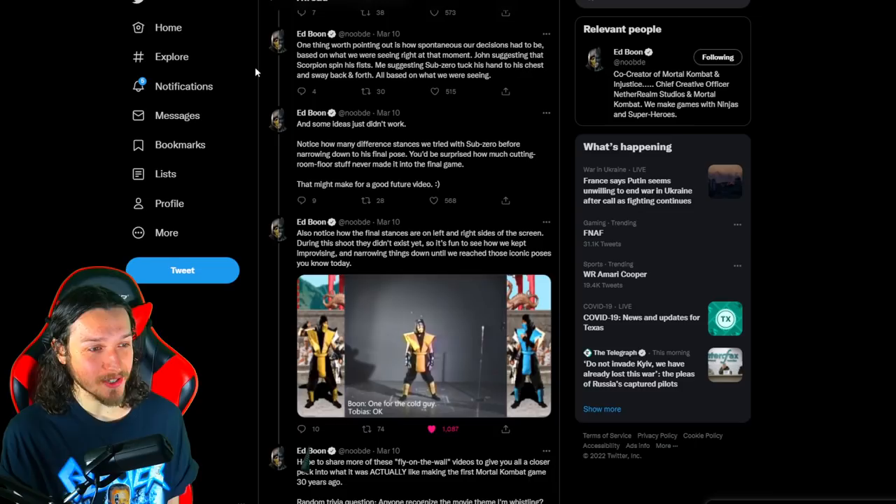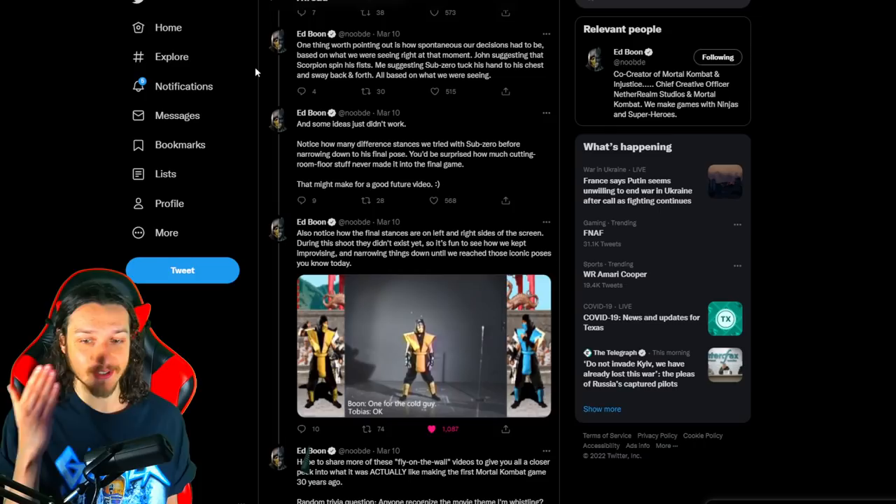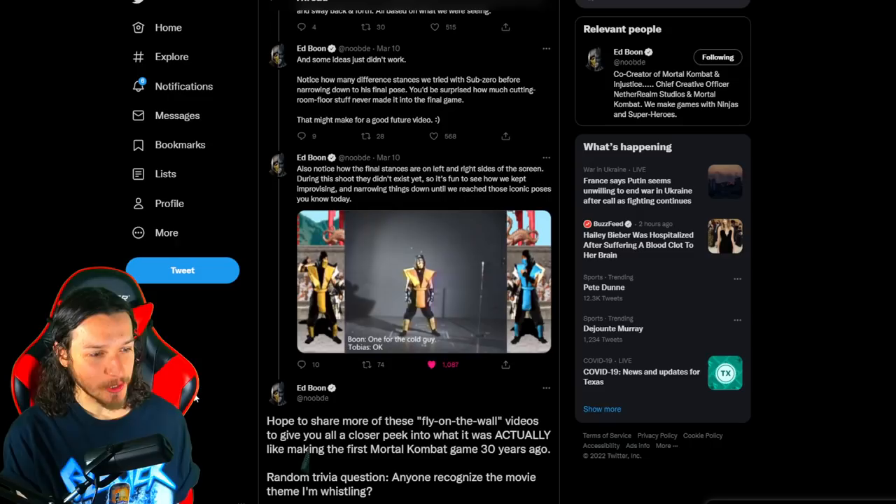Also notice how the final stances seen on left and right sides of the screen during the fight didn't exist yet during the shoot — so it's fun to see how they kept improvising and narrowing things down until reaching those iconic poses we know today. It's pretty cool to see how on-the-fly it was: the actor just slowly conditioning himself to listen to commands, and in only a matter of minutes, boom — iconic stances, 30 years later, memorable forever, from a random motion capture session.